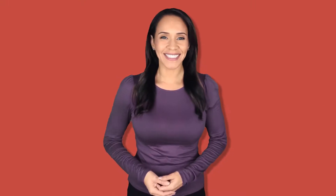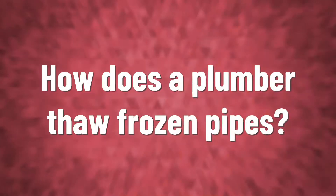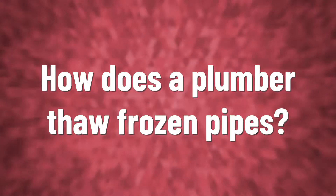To thaw frozen pipes, gently heat the frozen area. Apply heat with a hair dryer, an electric blanket, a heat lamp, or electrical heating tape to the frozen pipe. Try to thaw the line closest to the faucet first to prevent pressure from building in the line.